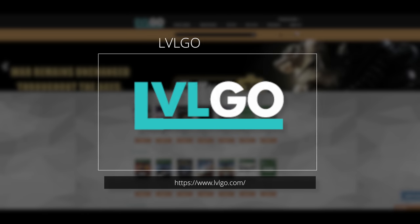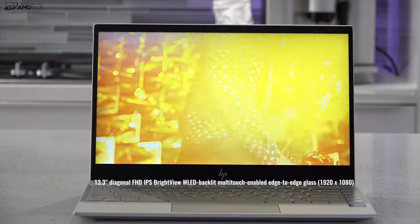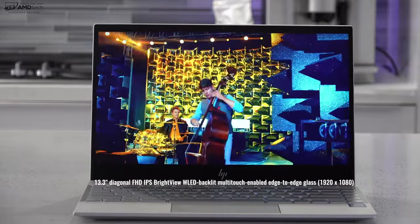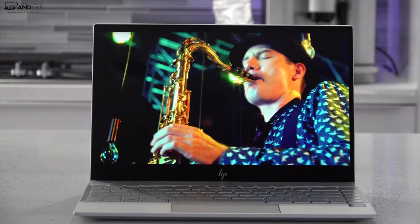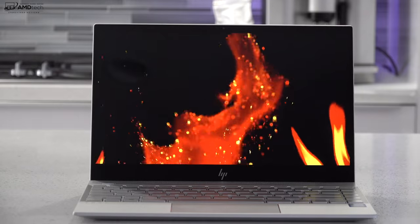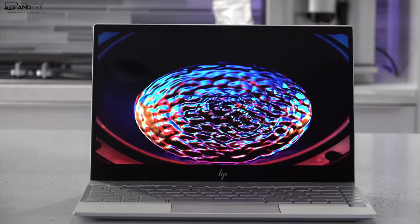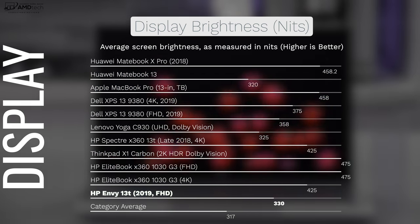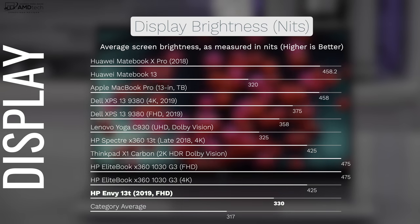When it comes to the display, you're looking at a 13.3-inch Full HD IPS BrightView display with an edge-to-edge design giving it a nice modern look. The 16:9 aspect ratio is good for consuming media like Netflix and YouTube, though I personally prefer 3:2. Brightness is solid at 330 nits, good for indoor and outdoor use. It is a glossy display, so in direct sunlight you may have some issues.